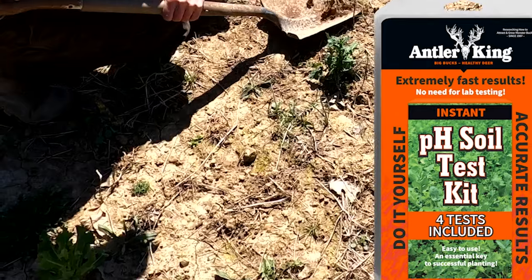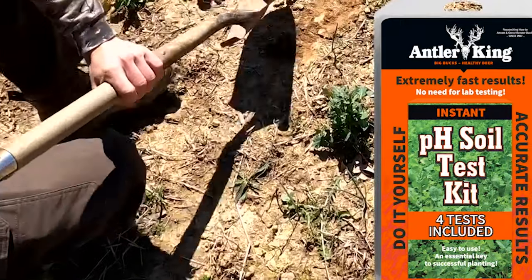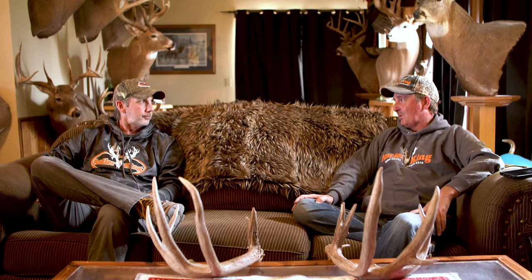It means absolutely everything, whether you're farming to make 280-bushel corn or you're wanting this green plot to taste really good to the deer. The fertility level is everything. The pH — you can't grow a plot with a pH of 5.3. It ain't going to work, and it's not going to taste good even if you do get it to grow.